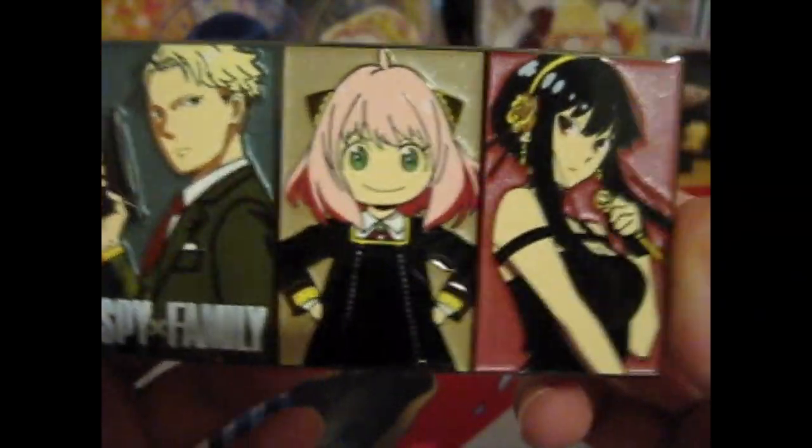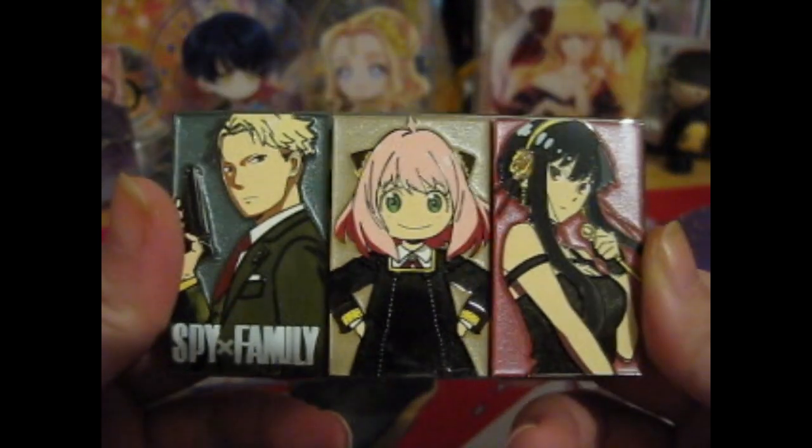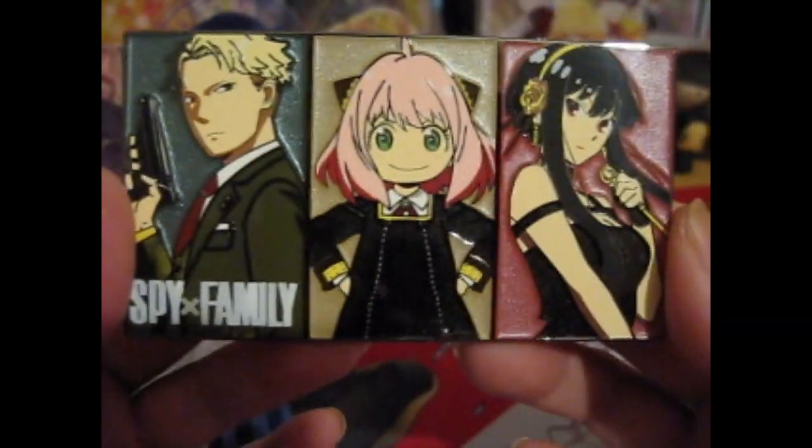This is my first Spy X Family pin. I can't remember if I ever bought any other ones, but so far this is my first and only Spy X Family pin.